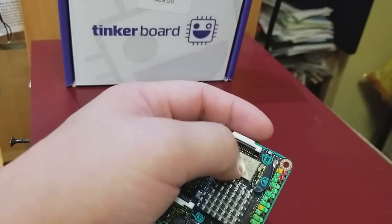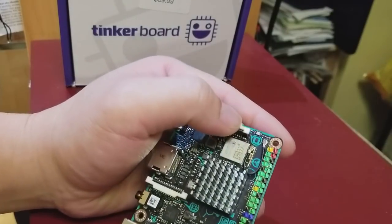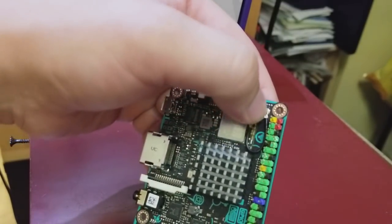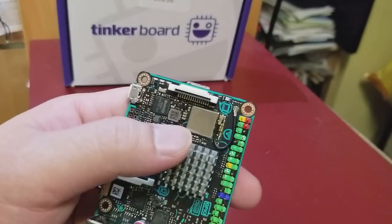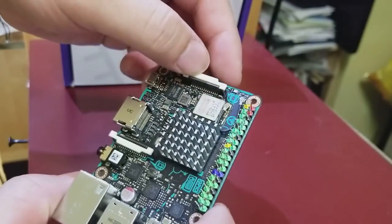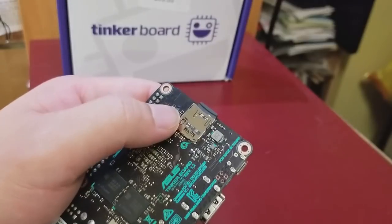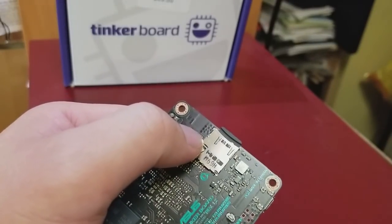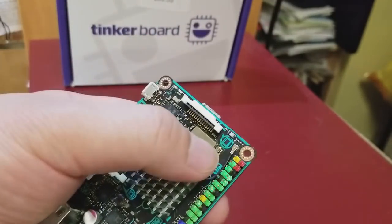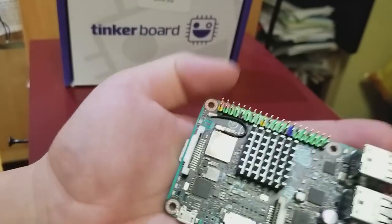Inside the metal shield is the electronics for Wi-Fi and Bluetooth — Bluetooth 4 and wireless B/G/N. It's a separate circuit board mounted on the main circuit board. There's a built-in antenna in what appears to be a blank square area, similar to the Raspberry Pi's blank triangle area. You can also upgrade to an external antenna by unplugging and connecting one.